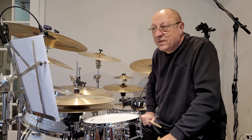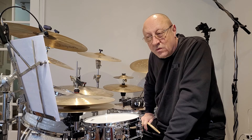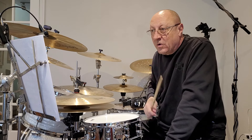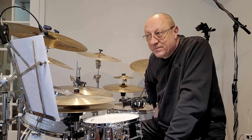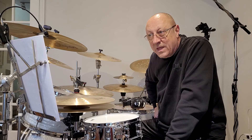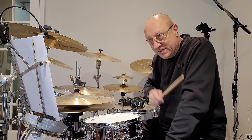Welcome to Four Wall Drummers. I'm Phil Rosato and in this segment the topic is the buzz roll. Before I start the demo, I would like to extend our thanks and appreciation to Paul Compton for the filming, editing, production, as well as the playing on Four Wall Drummers. Thank you Paul, behind the scenes.